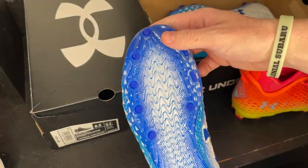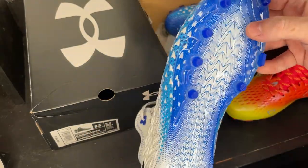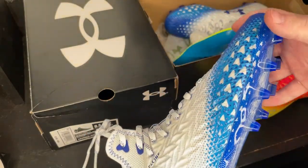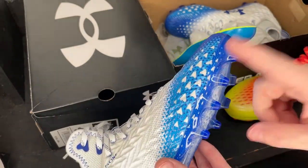Now for the traction plate, this is going to be the same Spotlight traction plate. So this is the same traction plate — I'm honestly not a huge fan of this. You guys know I'm not really big on circle studs, and I have heard a lot of stories about Under Armour studs breaking off, so that's something to keep in mind if you guys decide to buy some Under Armour football cleats.